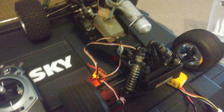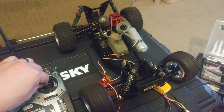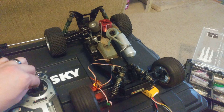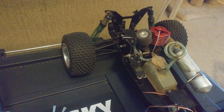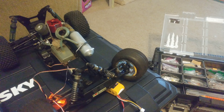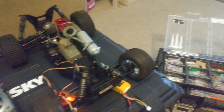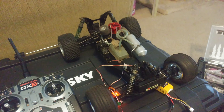My old Futaba transmitter bit the dust, but I've made a little profile and on my plane we have brakes, throttle, and steering - left, right - that's really crazy sensitive. I'll probably have to adjust the throws, but did it.